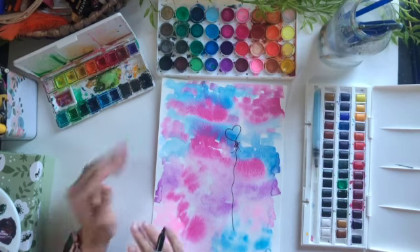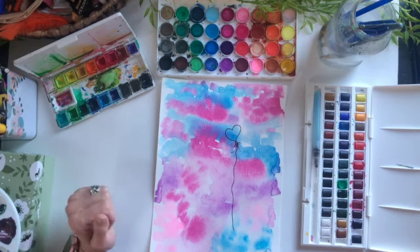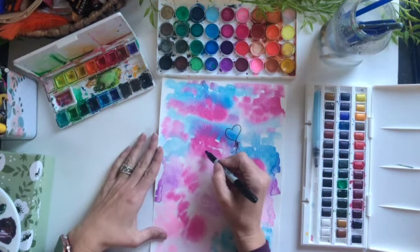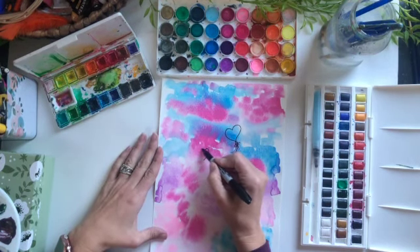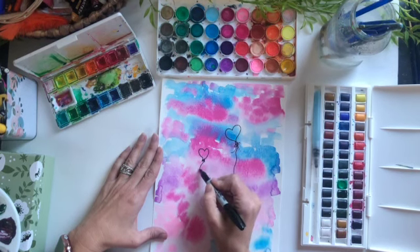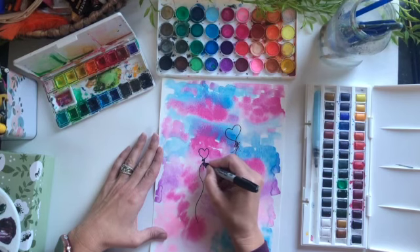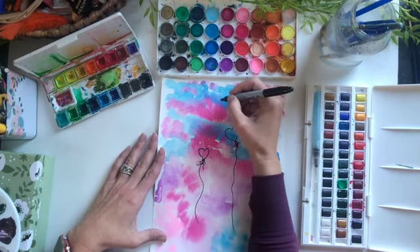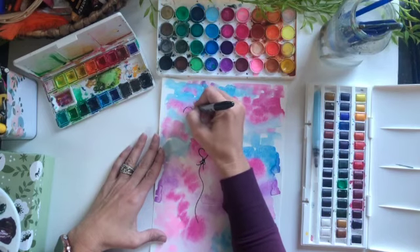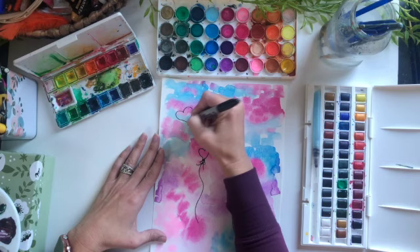I'm going to make about seven different Valentine's heart balloons, and I think this would make a really nice card. Or you could even put it in a frame for Valentine's Day. You can use the confetti paper that we made earlier to add this detail.